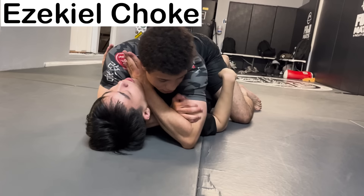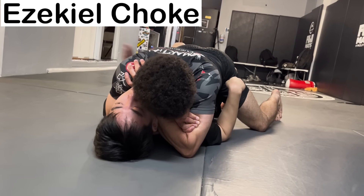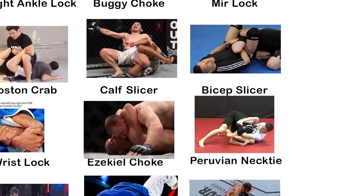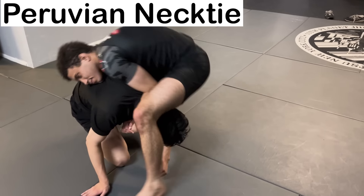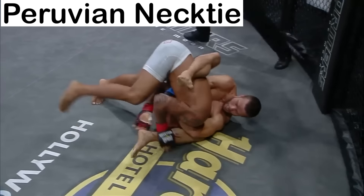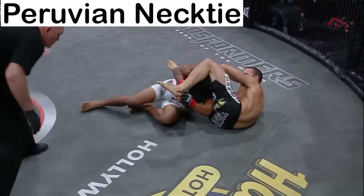The Ezekiel Choke — you lock your hands the same way as the Rear Naked Choke, except from the front, using your hand and bicep to get the submission. The Prove It Necktie is a submission from the front headlock position that involves locking your arms around your opponent's head and arm, then bringing your leg over their head to push their neck into the lock of your hands and apply pressure to the arteries.